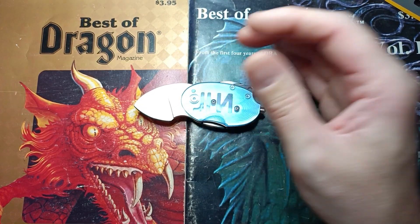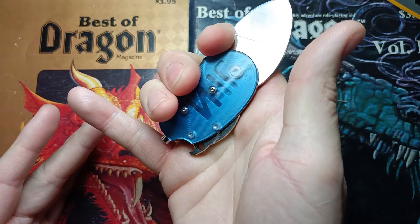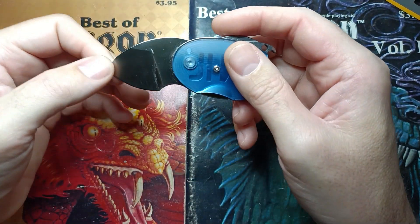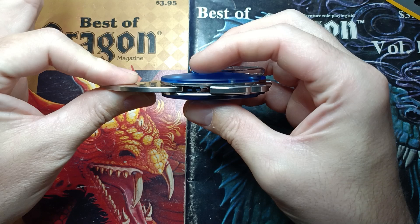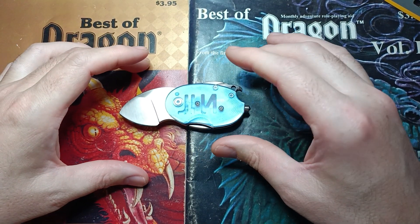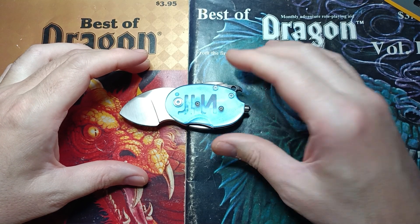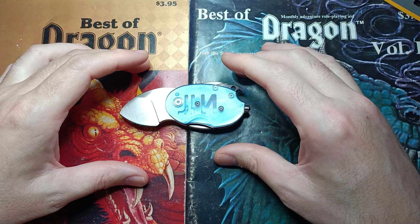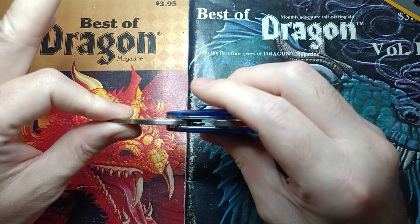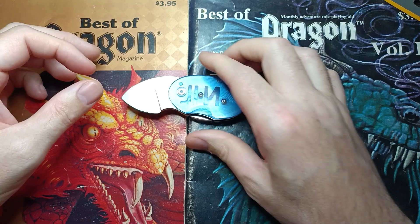Outside of that, everything is pretty well designed and functions really well. Off the three-finger grip it was surprisingly comfortable the whole time we used it. Overall, everything except the thickness of the blade stock turned out to be pretty good. I still really like the kit for what it is — I like it for the novelty and for a small quiet carry. It does what it's designed to do fairly well; it just showed some weaknesses when we pushed it really hard.